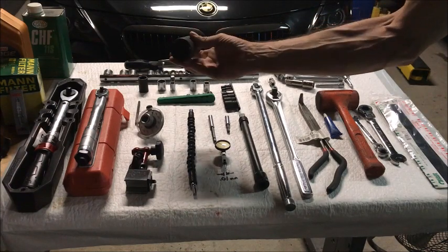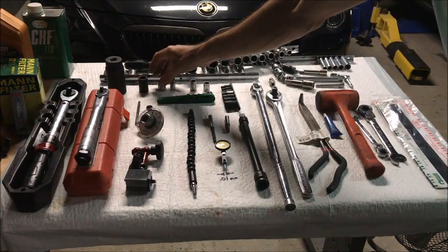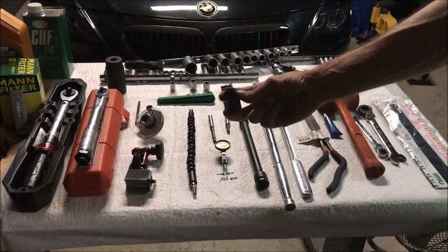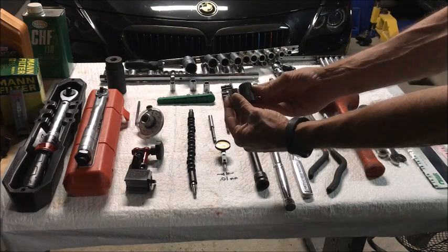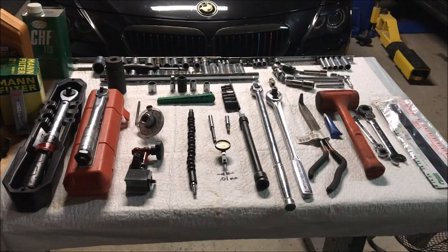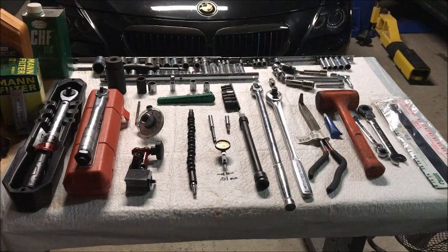You'll need a 33mm socket to crank the crank around as you do your different rod bearings. A socket is a lot easier to keep on there than a crescent wrench. For taking the engine mount off, a standard-depth socket won't work because the bolt in the middle won't let you get on the nut. Get a set of impact driver sockets — they're a little deeper — so you can get over that bolt and won't strip your nut.